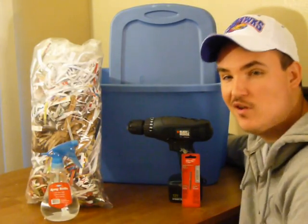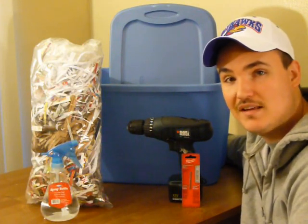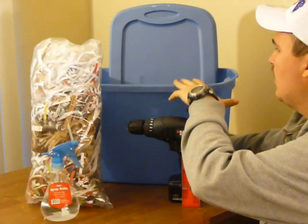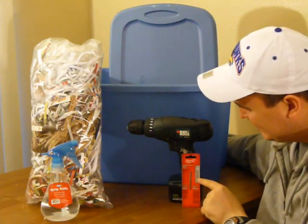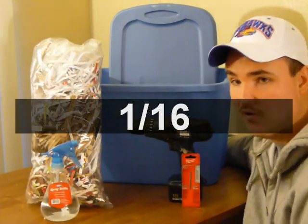Hi YouTube. Today we're going to make a vermicompost bin. I'm going to show you step by step how to do it. We're going to use a Rubbermaid bin, some shredded paper, a drill, a 1/16th drill bit because we want really small holes, and a spray bottle.